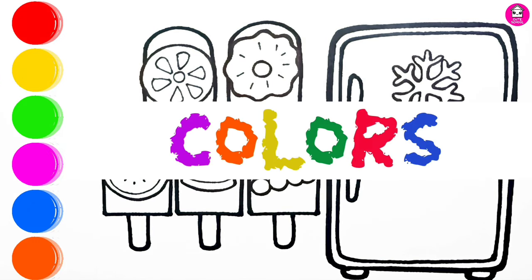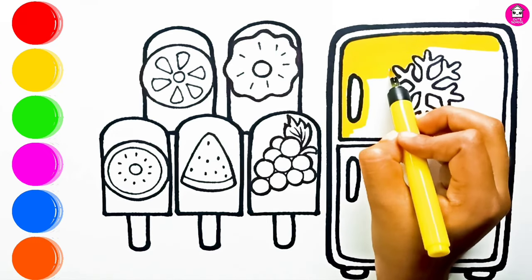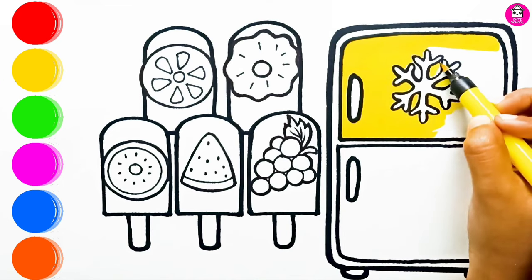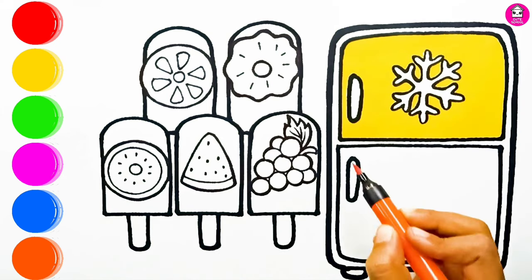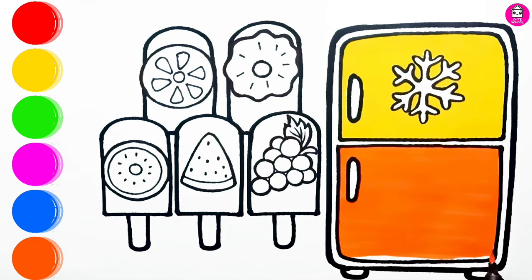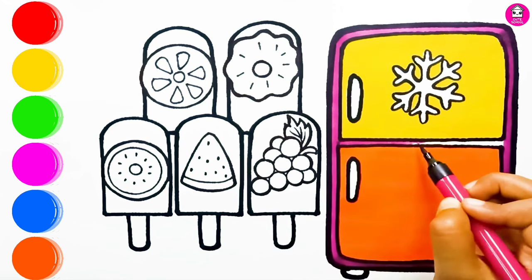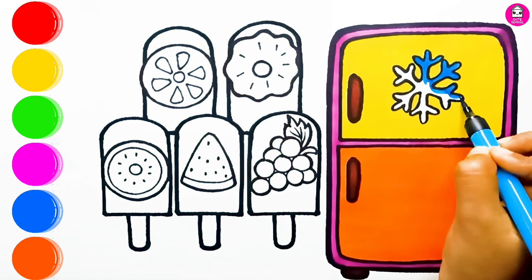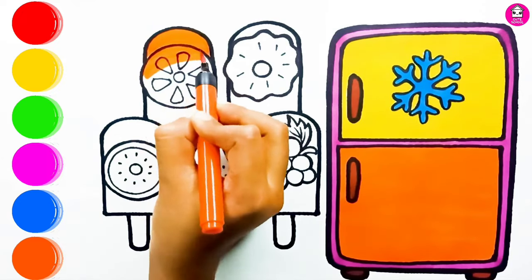It's time to color! Do you love to eat ice cream? I love to eat ice cream — everyone loves to eat ice cream! If you want to be my friend, then hit the subscribe button right now.